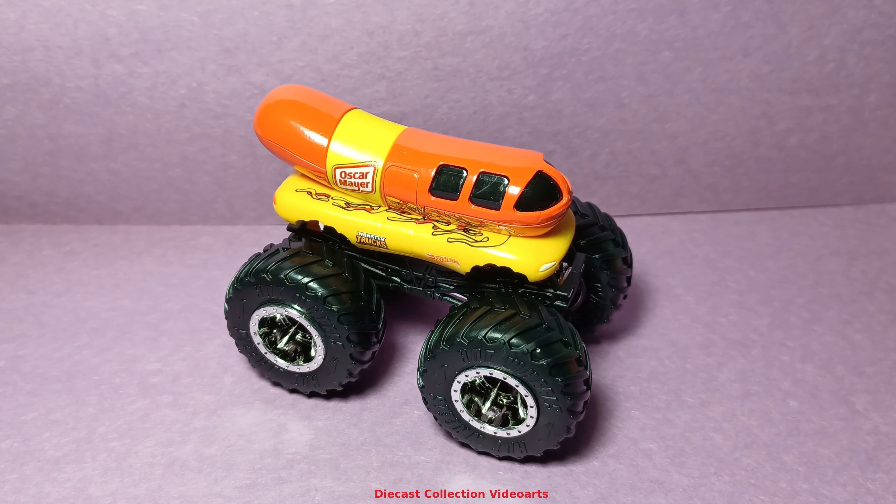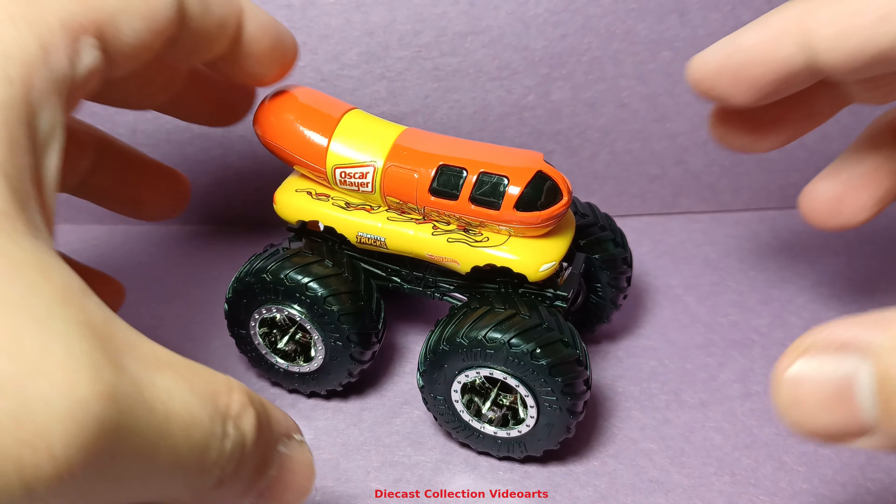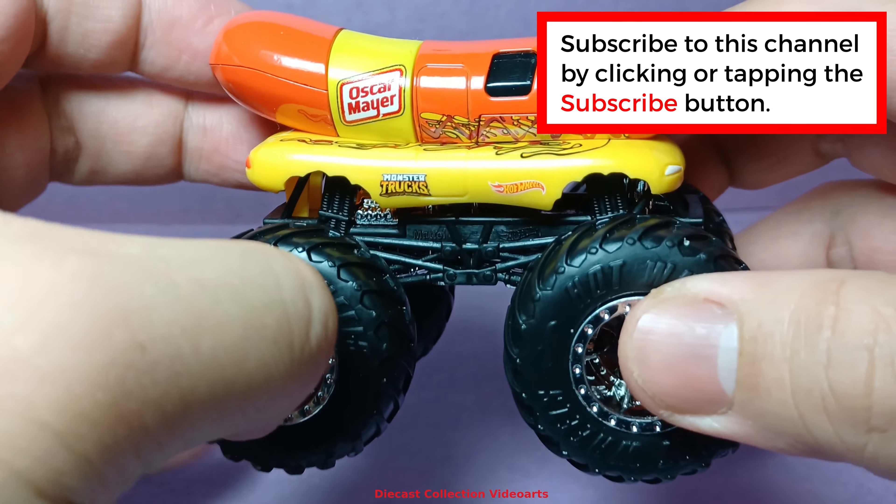Hi everyone, welcome to the Dykecast Collection with ours channel. Here is the Oscar Mayer Hot Wheels Monster Trucks by Hot Wheels.